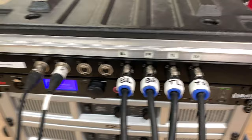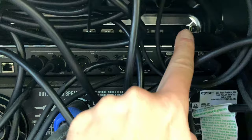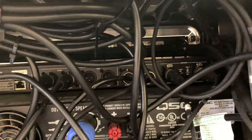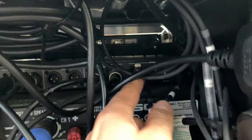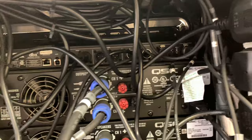Going around the back of the rack, you'll see a complete jumble of cables, but there is some logic to it. We've got the mains cable here. At the top is the patch panel with the ins and outs connected to it. These two cables here are the ones that go into the crossover — that's the left and right crossover input.